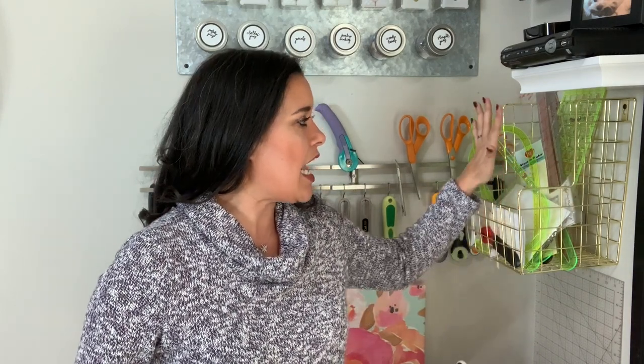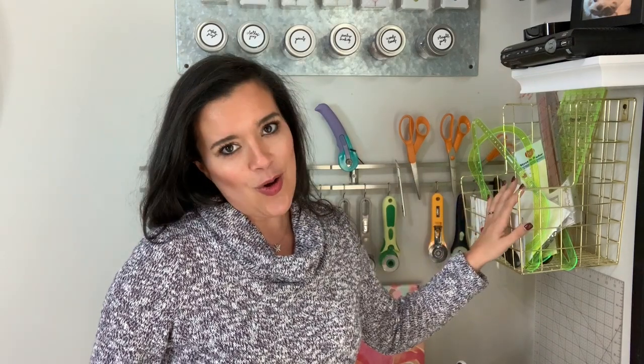To do this, I purchased an office supply — a hanging file folder. This one came from Target and I will link it in the description box below. What I love about it is that it's gold so it matches everything, but secondly it's very, very deep. As you can see there is a lot of surface in here — a big basket that will hold lots of rulers.